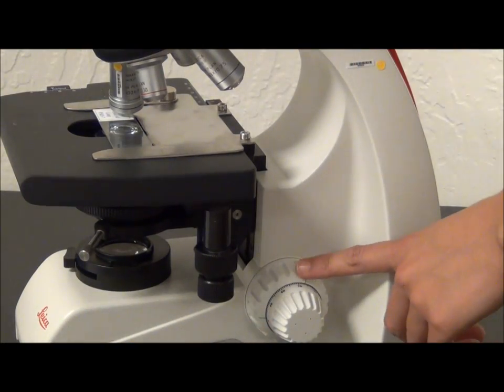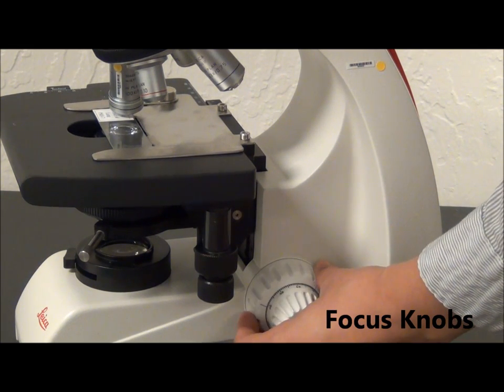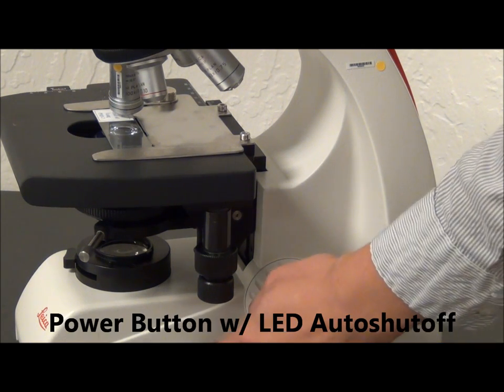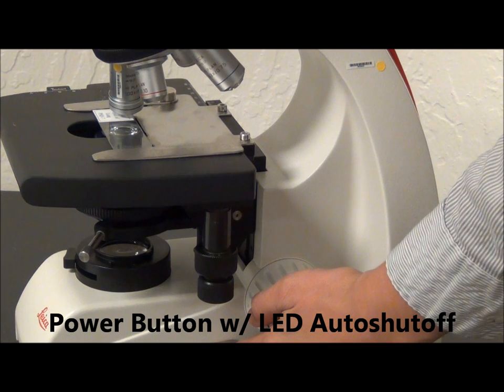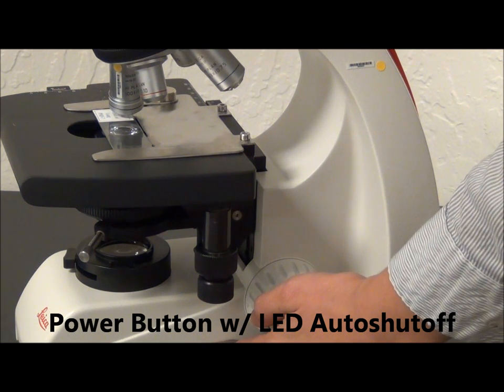On the side here, we have the microscope's focusing knobs. The outer focusing knob is a coarse focus and the inner focusing knob is a fine focus. We also have the microscope's power button here. The LED has an auto shutoff after two hours, which you can disable if you choose.